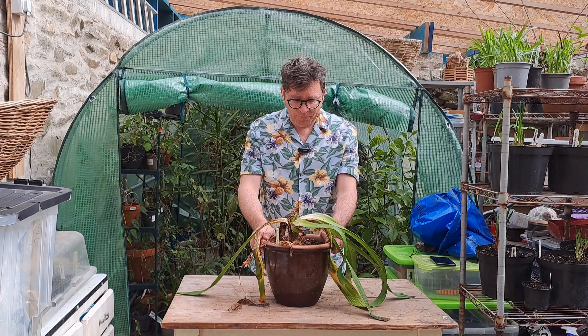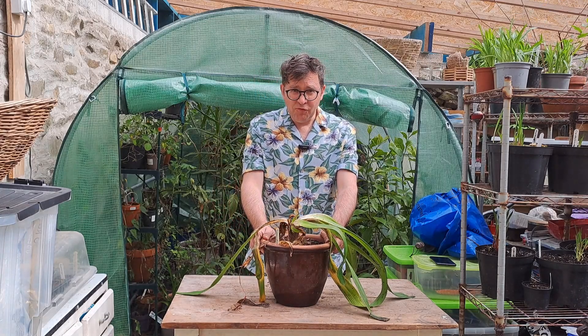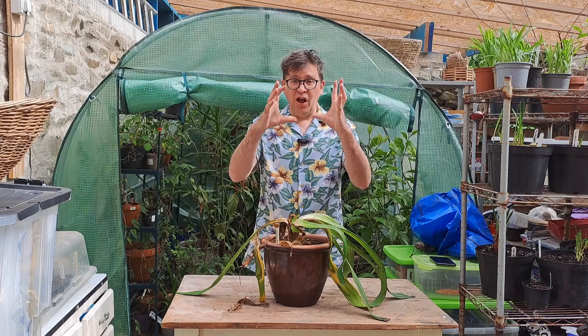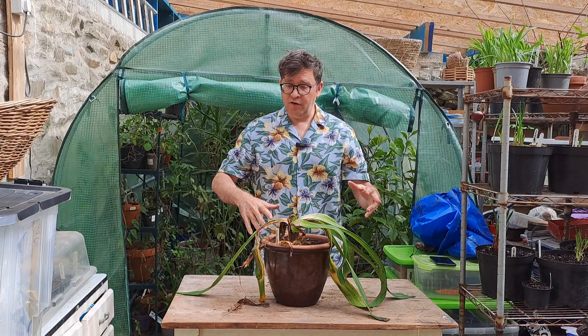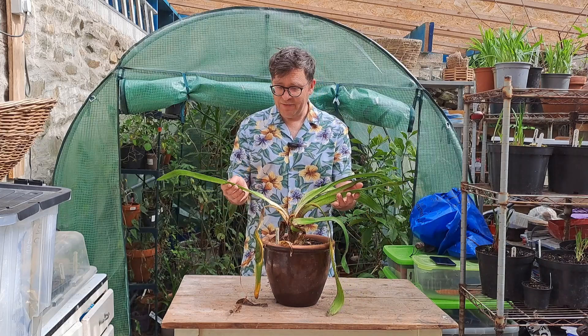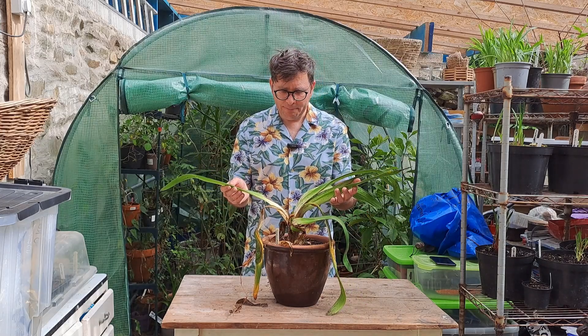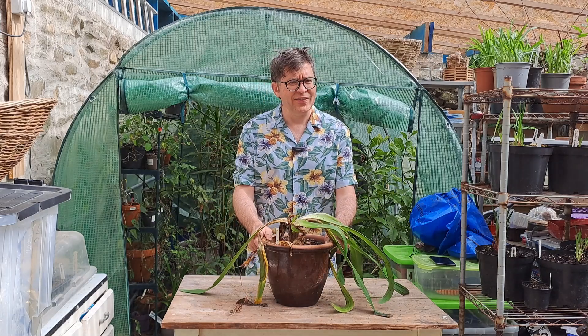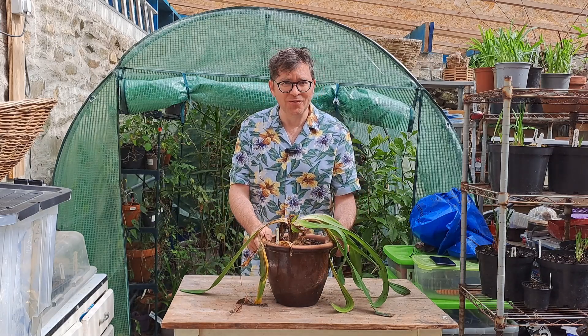Agapanthus Queen Mum. I think I've said this before — naff name for an absolutely stunning plant. The flowers on it are glorious, they're huge, and the plant itself gets to a massive size. It's made it through. It's looking a bit tatty but it will bounce back. I have faith that all my plants will bounce back.